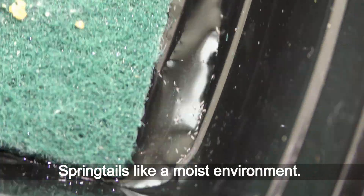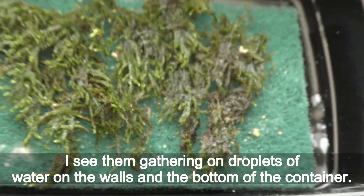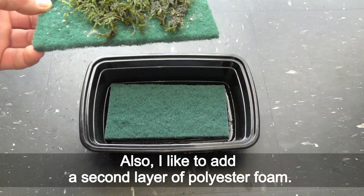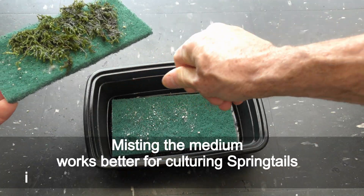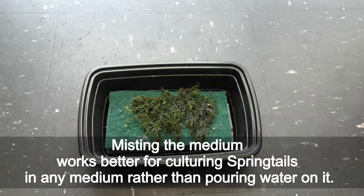Springtails like a moist environment. I see them gathering on droplets of water on the walls and the bottom of the container. Also, I like to add a second layer of polyester foam. Misting the medium works better for culturing springtails in any medium rather than pouring water on it.